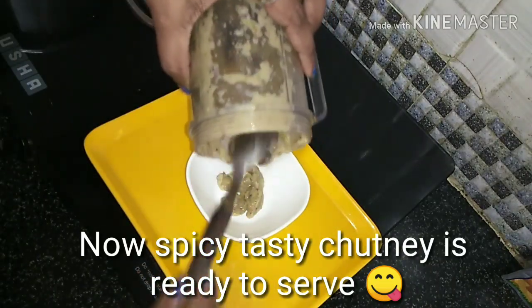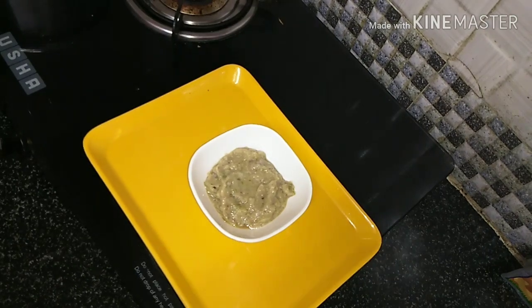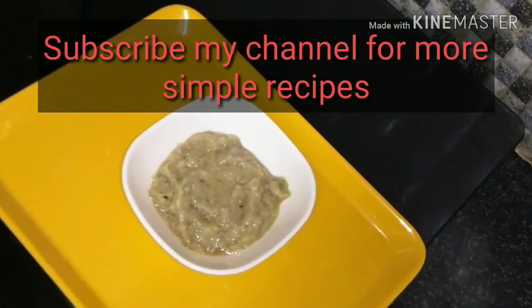Quick, please. You can do a lot of dinner and breakfast. Please subscribe to my channel. Thank you.